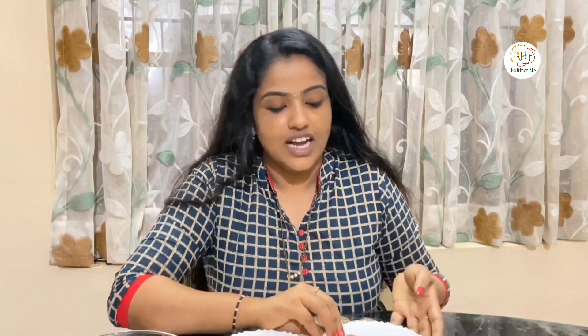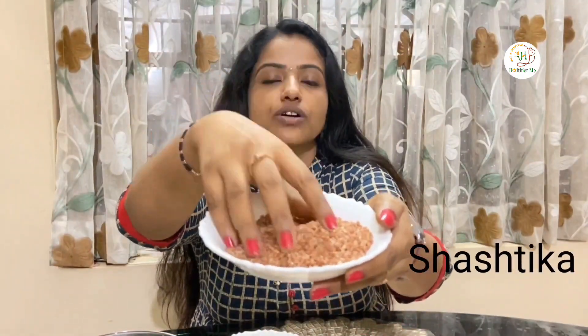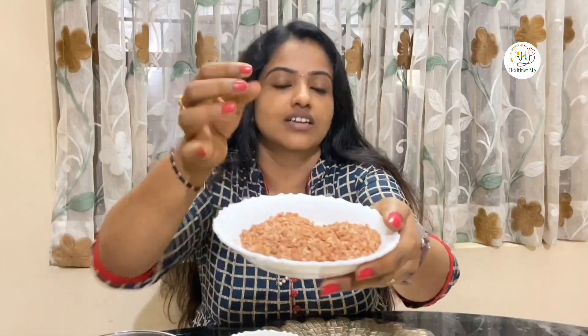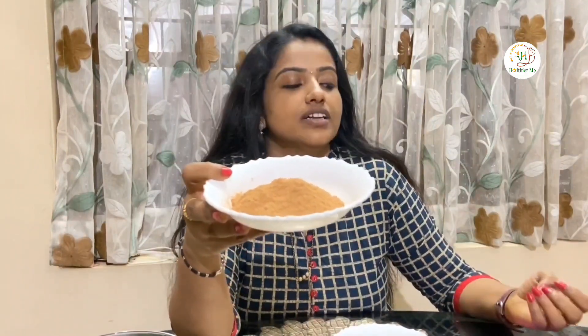To introduce the ingredients: I have taken Shastika — this is Shastika Shali, or what we commonly call Nyavara. I have also taken Aaragwada Churna. I usually use Aaragwada, Nalpamara, Manjishtadi, and Rakta Chandana. Either the Sthula Churna or Sukshma Churna can be taken. Then we have water.